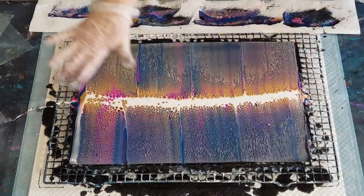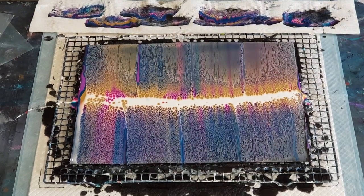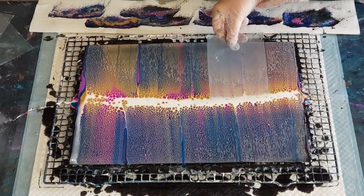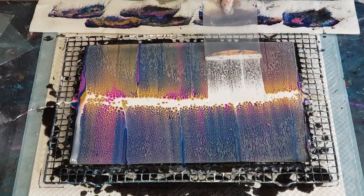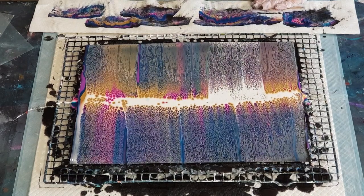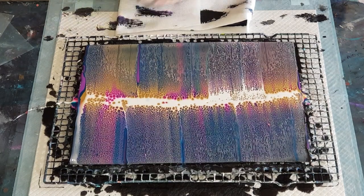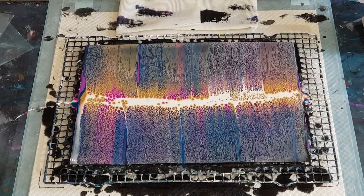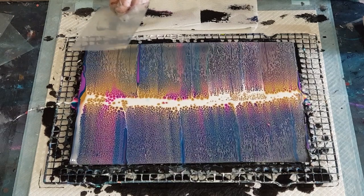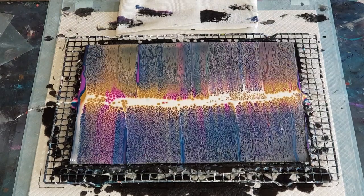I'm going to turn it around and try to improve on that side, because this side is gorgeous. What I need to do is drag more white down — hopefully it's not too late. Try not to touch the cells because you don't want them to be overstretched. Now those cells in the middle — you don't want to drag them through, or if you do, go above the cells. You've got a lot more cells in there now, and this is improved — I needed more white.